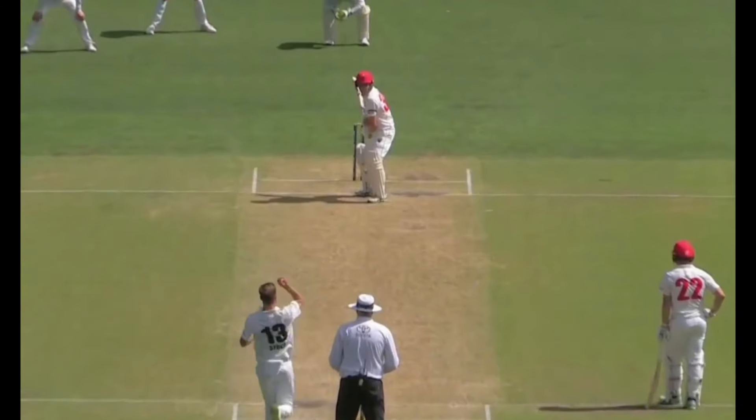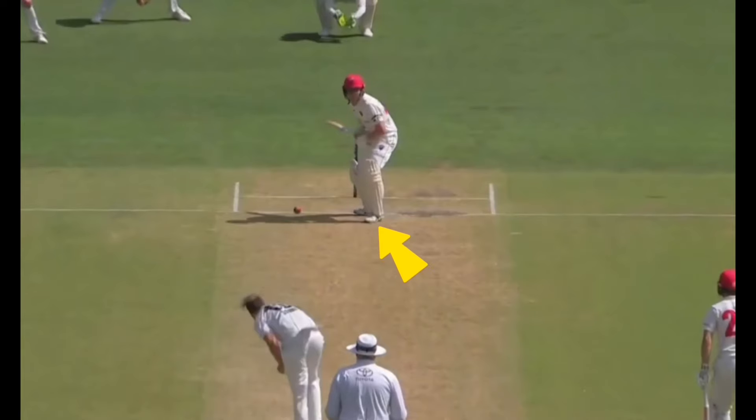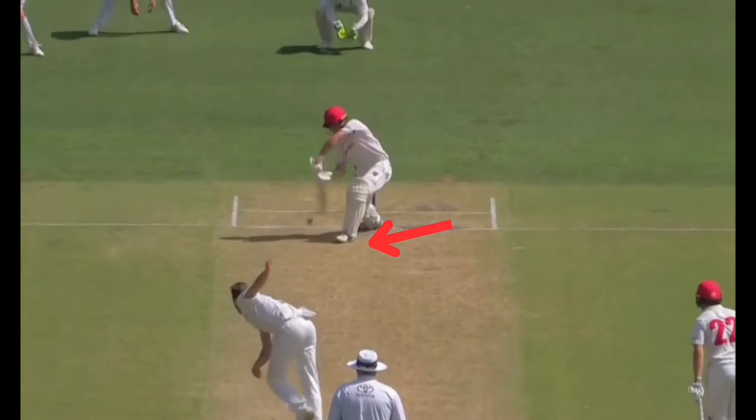In this next example, we see McSweeney's skill in manipulating the ball into the gap when driving. As mentioned earlier, he has a trigger back on middle, and the front foot follows onto leg as the ball is released. As he spots the full length, he gets a big stride out to the ball and positions himself to drive through the offside.